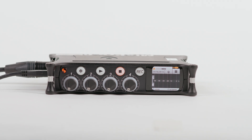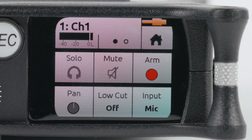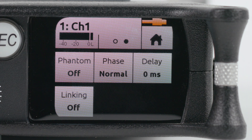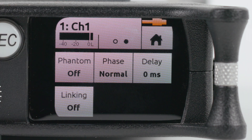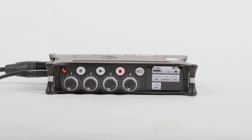Now that our recorder is set up, we are ready to configure inputs. Press the encoder for Track 1 to hop into the Track 1 menu. We want to make sure that each track we're using is armed — this will allow us to record an ISO of each track. Pan should be set to Center and Input should be set to Mic. Tap the two dots at the top. Make sure Phantom Power is set to 48V if you are using a condenser microphone. Otherwise, keep it turned off, since Phantom Power will interfere with the output of our Sennheiser wireless receivers.